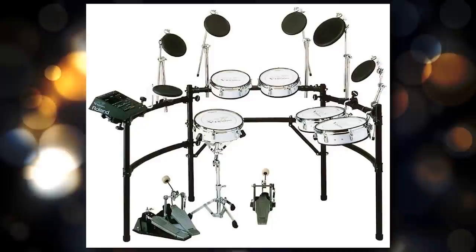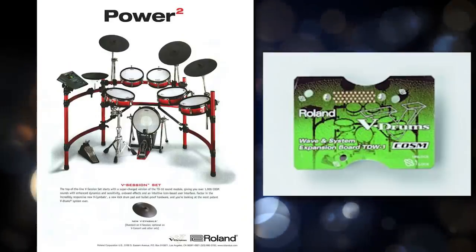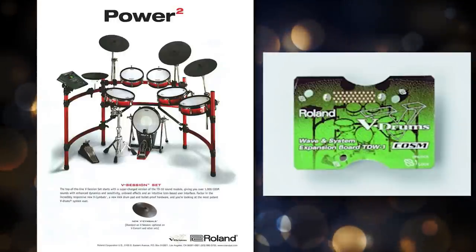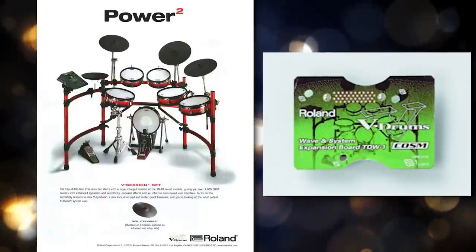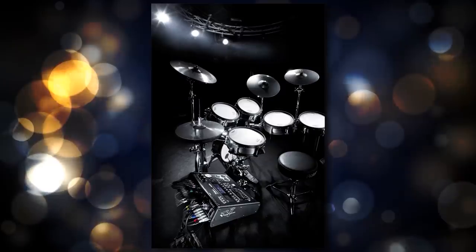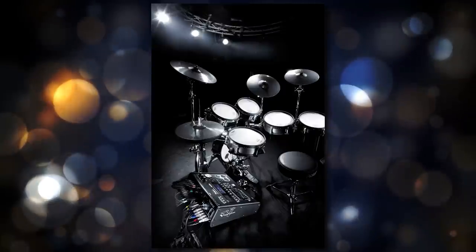Now I want to take a step back and give my thoughts on what I was surprised about and whether or not these are worth buying. I was kind of surprised they went with a half-step upgrade. They sort of stopped doing that when they went from the TD30 over to the TD50. With the TD10, released in the late 90s, they came out with the TDW1 Wave and System Expansion Board — a chip you'd put inside your TD10 to upgrade it. The TD20 also had a half-step upgrade called the TD20X, and then the TD30 did not, which is why I thought they were done doing that.